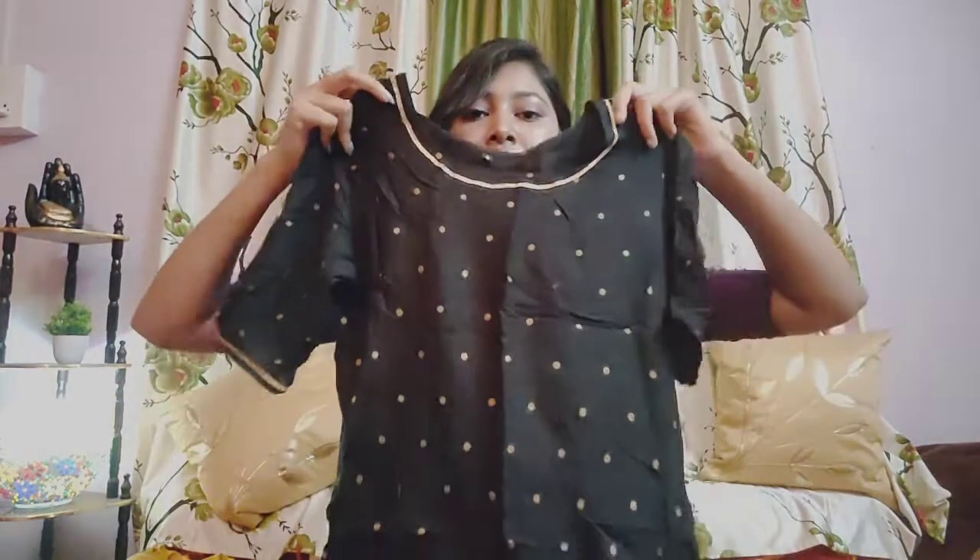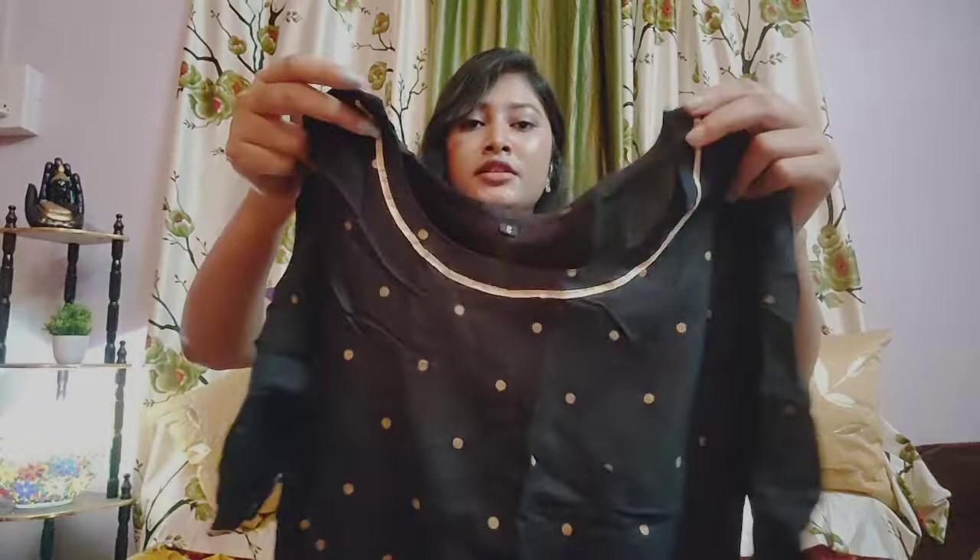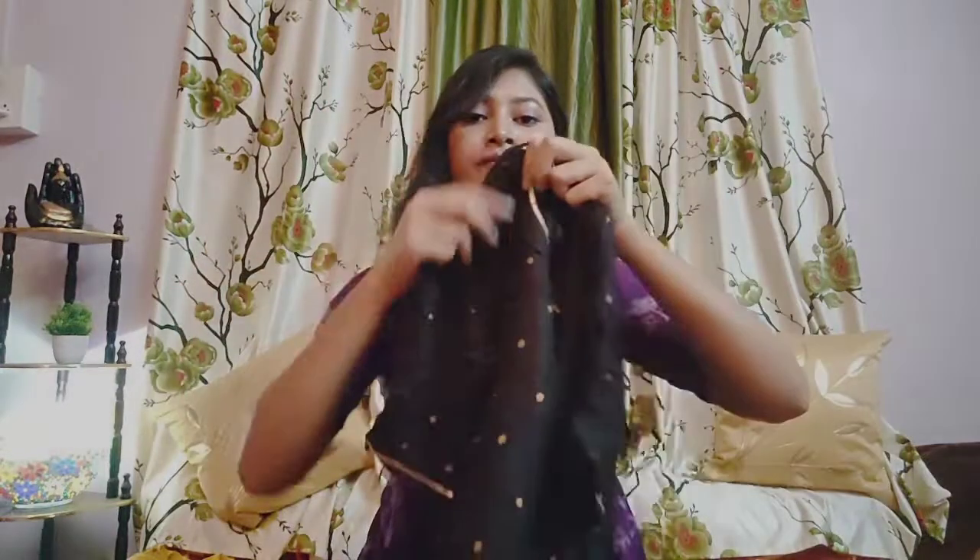There is a golden color dot. The neck is round. On the sleeve, there is a golden color border. So this is very nice.